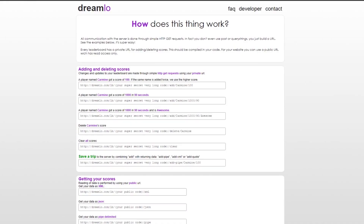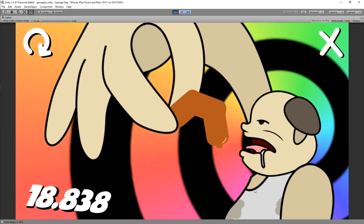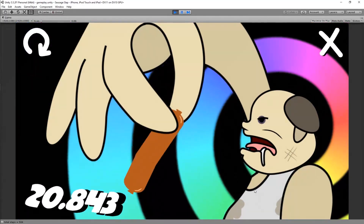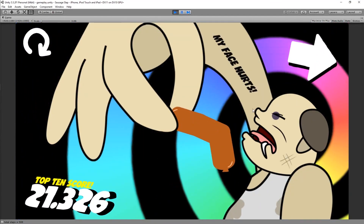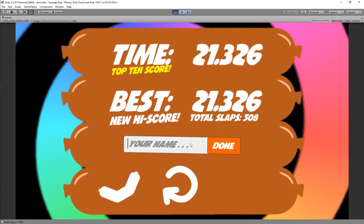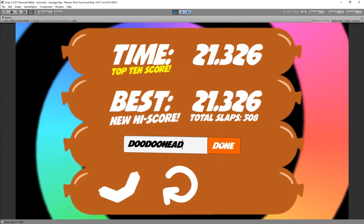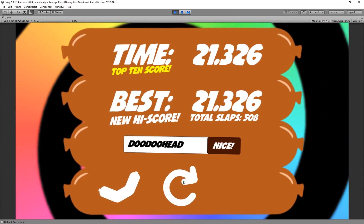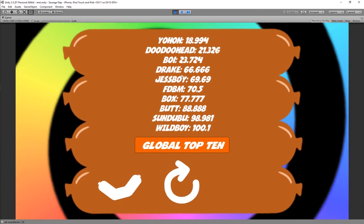For the global leaderboard, I used a website called dreamlo.com. This makes saving top scores into an easily accessible database — it's easy and free. I used a video tutorial to help me out. Whenever there's a new top score, it uploads the username and score into the database. When I click this button, the scores are downloaded and displayed on the UI.